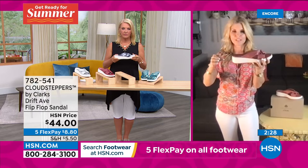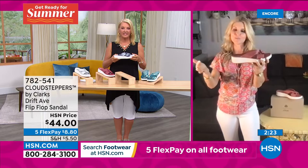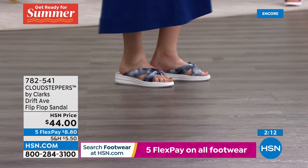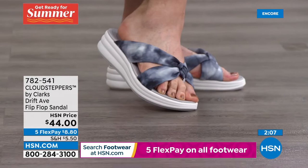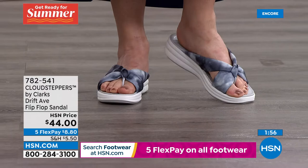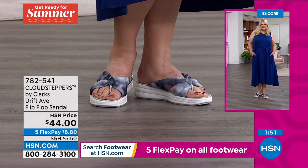Clarks was voted number one in flip-flops in 2020 — a great award for Clarks to have. That doesn't surprise me when you understand the construction, quality, and thoughtfulness. Clarks has biomechanical engineers on staff who study movement and the foot to help create their shoes. That's why Clarks has been around since 1825 — you can't be around that many centuries and not create fantastic shoes, and they do it beautifully.